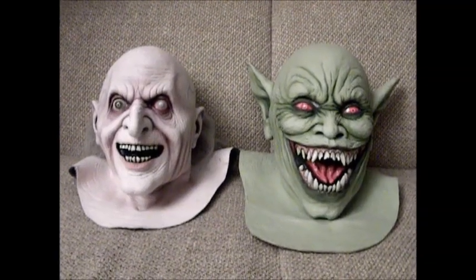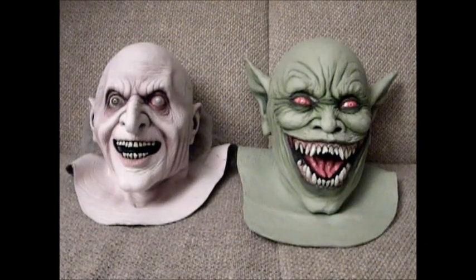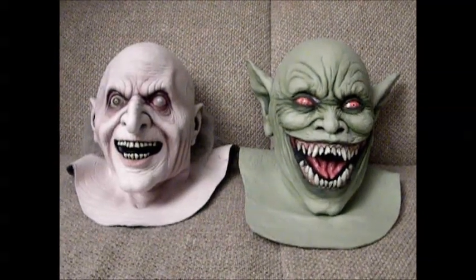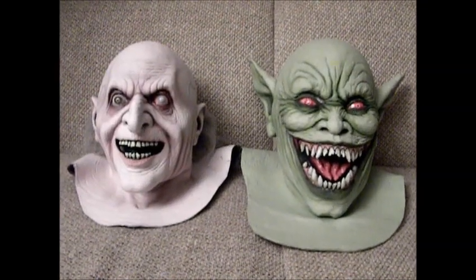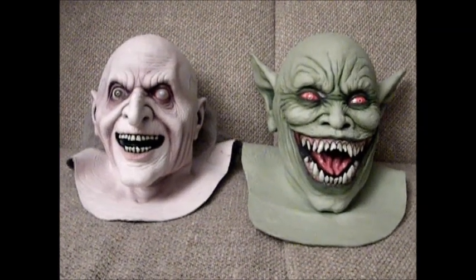What I wanted to show you is a couple of masks that I picked up from a company called Death Studios. It's apparently owned and run by a man named Jeff Death, who hand paints these masks and has done some of the sculptures from which the molds are made.